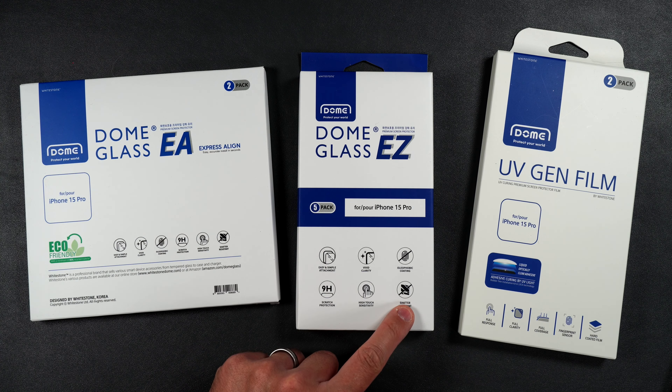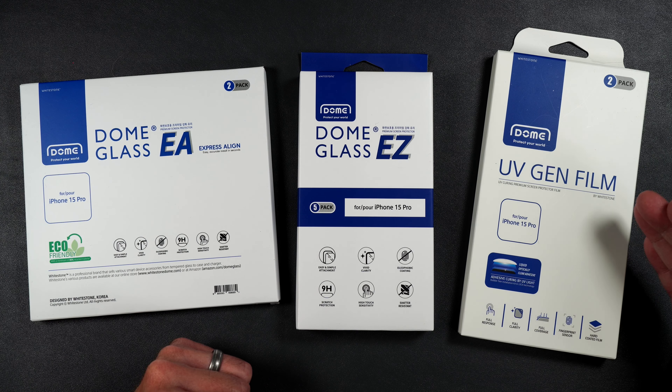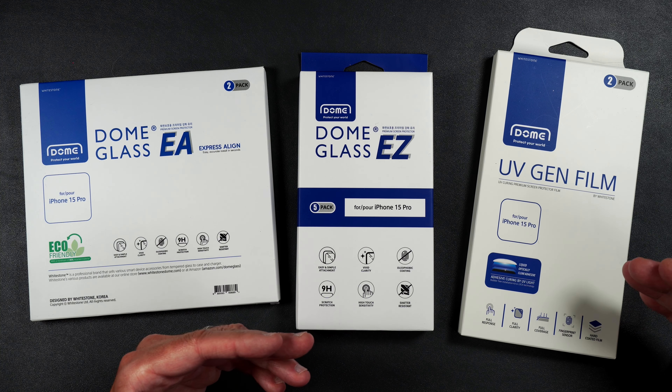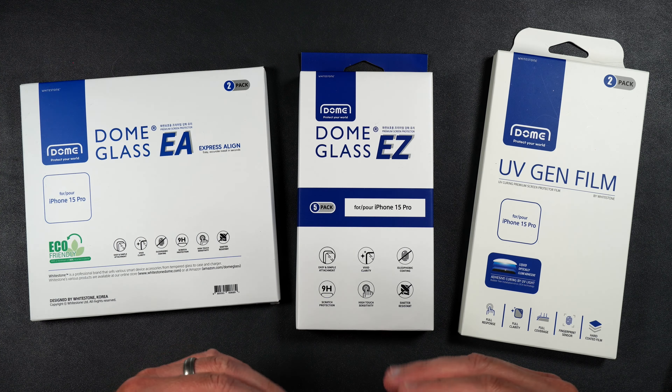And then we have the UV Gen Film for people who don't want to mess with tempered glass. This screen protector is made of film, is full coverage, crystal clear, and nice and smooth to the touch. I'm going to be doing the installation for all three, then a scratch and drop test. By the end of this video, you'll know which one is right for you.